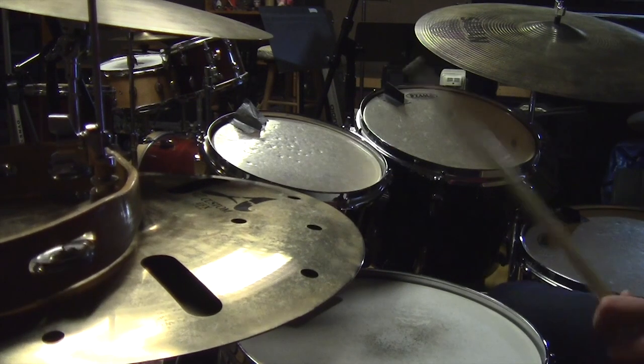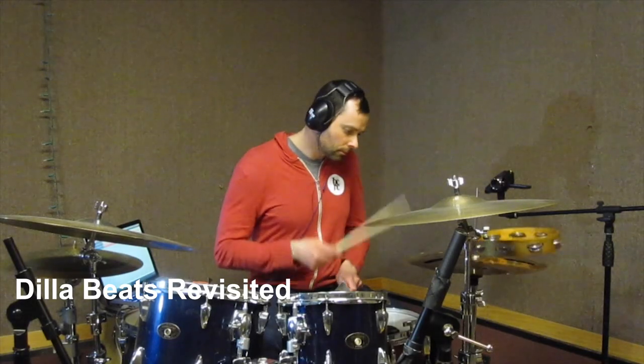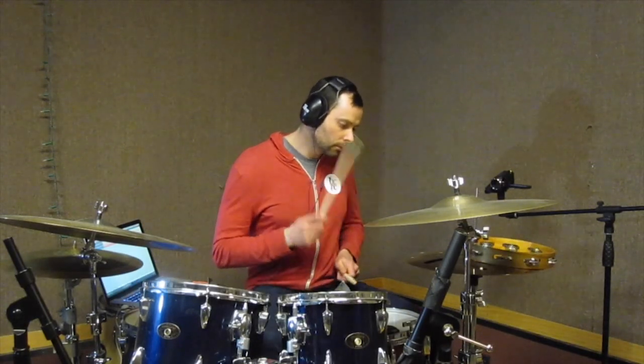Ba-ba-da-ba, ba-ba-da-ba-ba-da-ba. Dilla Beats. Am I right, guys?